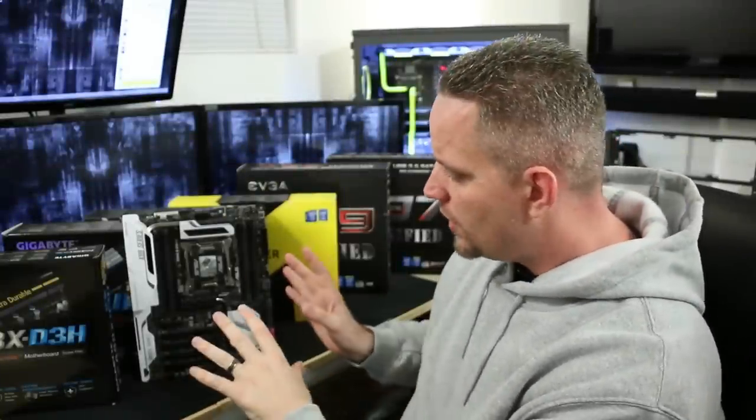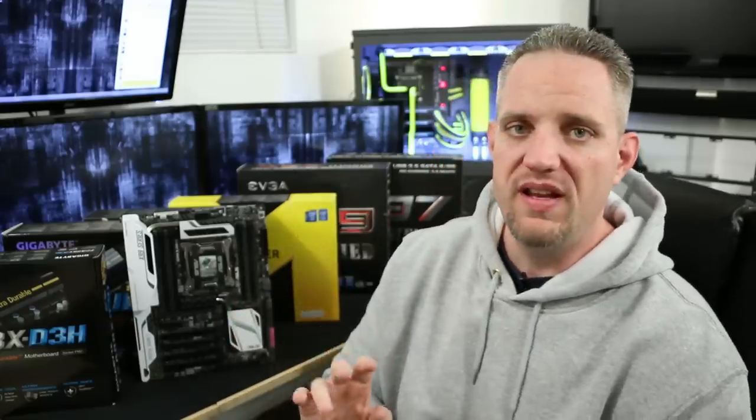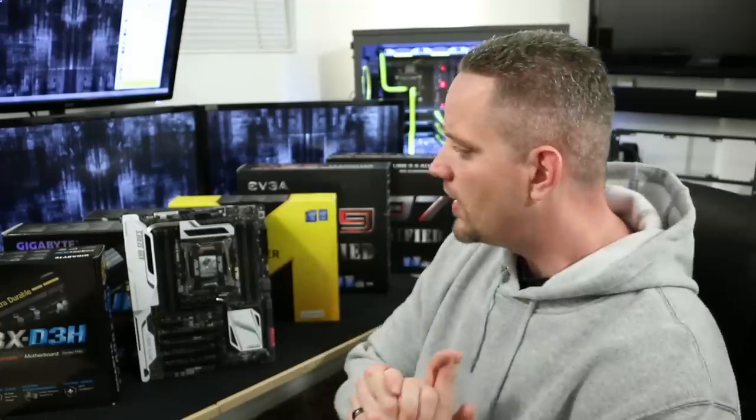When it comes to RAM on modern motherboards, you're going to notice there will be either a dual-channel or a quad-channel config. People often get confused on how many RAM sticks they need and how many channels they have on their motherboard, because more often than not you're going to find that there are more RAM slots than there are channels.